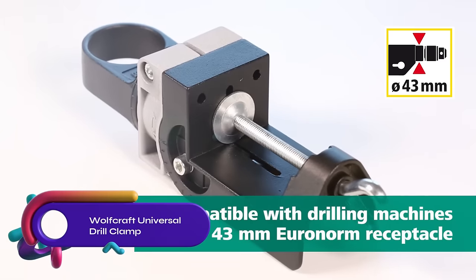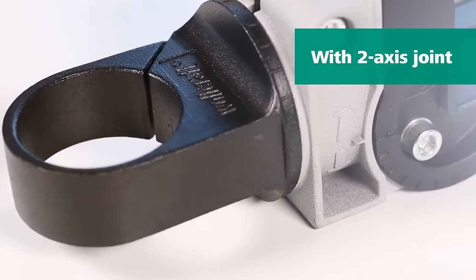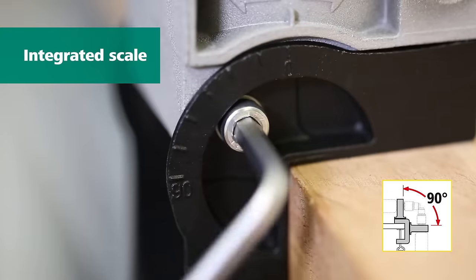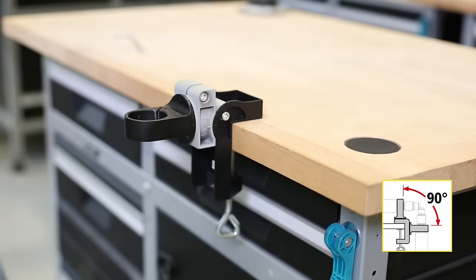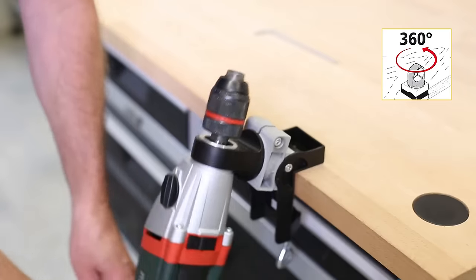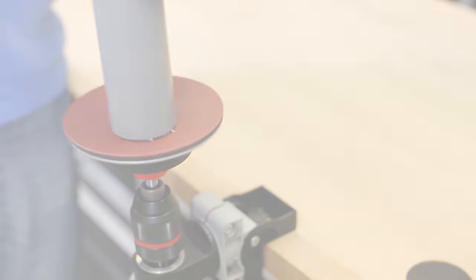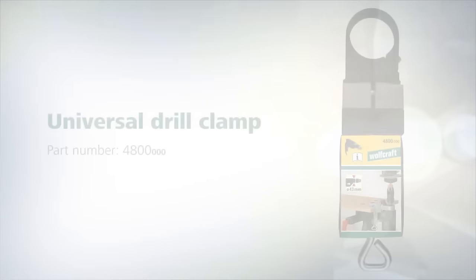The Wolfcraft Universal Drill Clamp is a versatile tool made of die-cast aluminum. It can securely hold power drills, milling, and grinding motors in various positions. With its 360-degree horizontal and 90-degree vertical rotation, it offers flexibility for drilling, milling, grinding, polishing, and engraving tasks. The Euronorm collar with a diameter of 43mm ensures compatibility with a wide range of power tools. It is particularly useful in tight spaces, providing stability and precision. Whether you're a DIYer or a professional woodworker, the Wolfcraft Universal Drill Clamp is an essential tool.